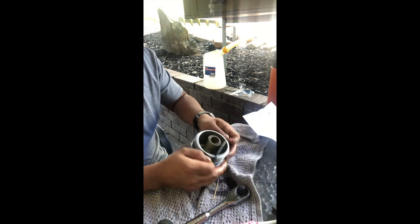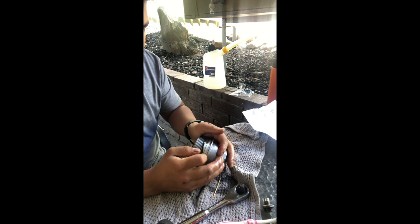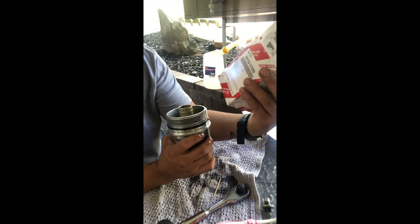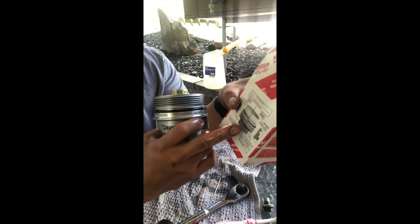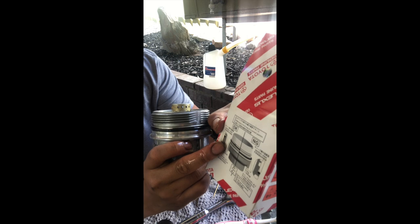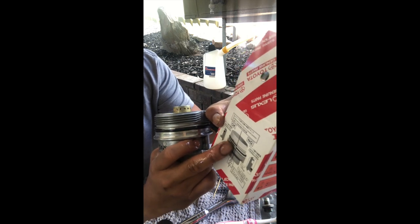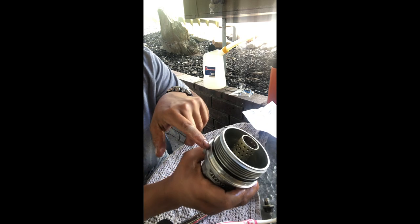Then pop it on. With this one, be very careful to make sure you've got it in the right spot — always refer to the diagram. It's gonna be in here and not at the bottom where the rectangles are. So we've got the rectangle, we've got the next groove up — pop your filter on.